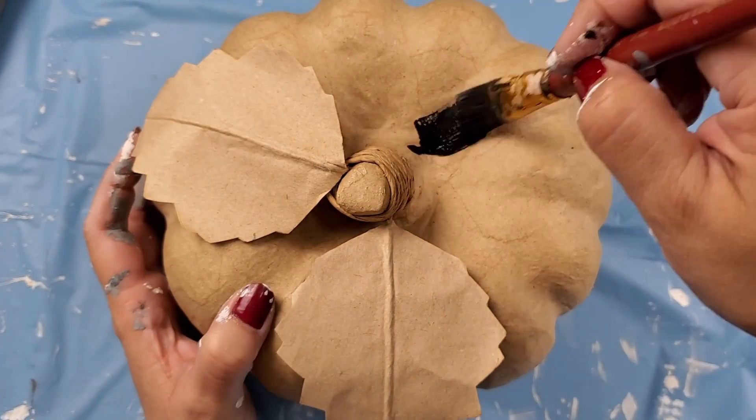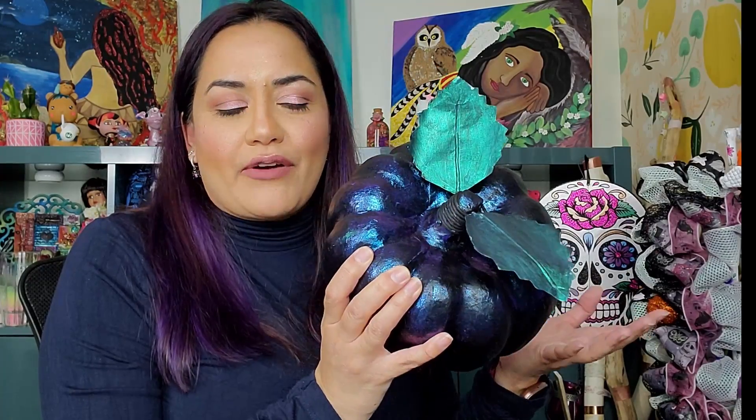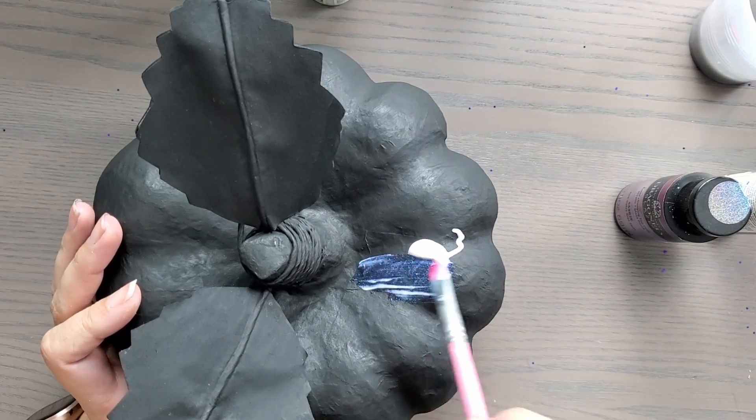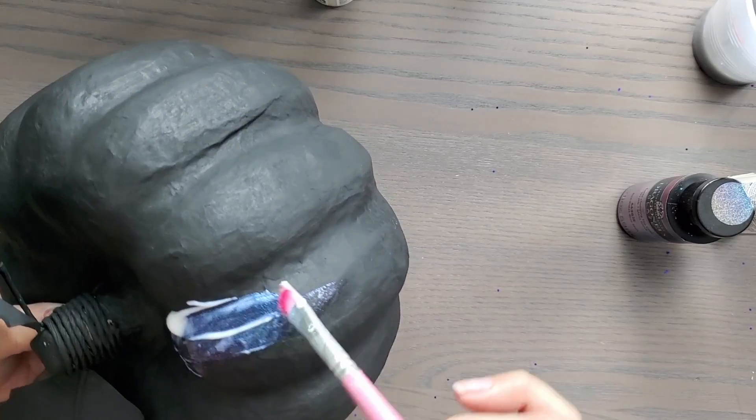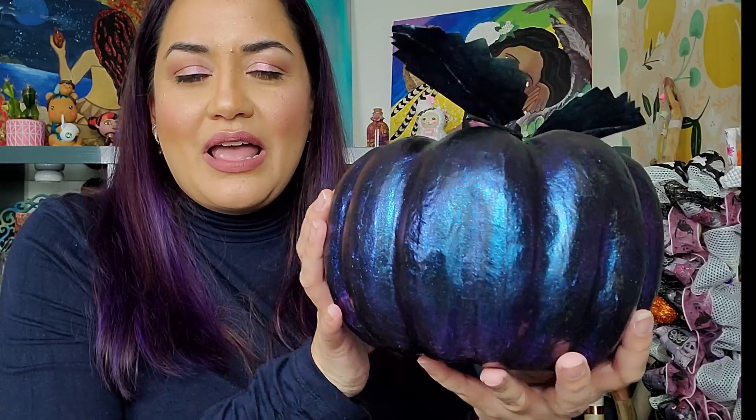Here's my next project — it's my simplest today and one of my favorites. This was so easy to make. I just grabbed a paper mache pumpkin from Joann's on sale, painted it black, and then used this iridescent dragonfly glaze on it. Those are my favorite colors — purple and teal — and it shifts into those various colors. So pretty.